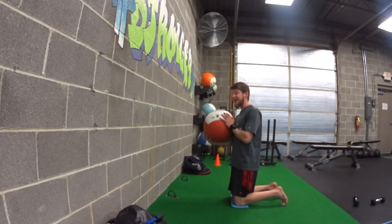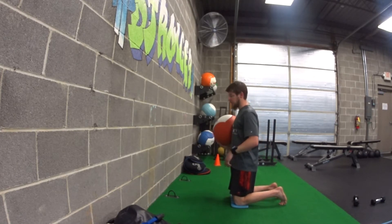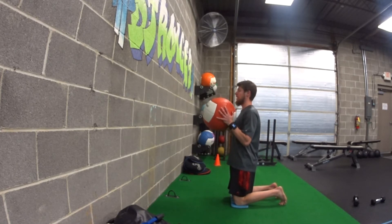For our tall kneeling dynamic chest press, chest pass, whatever you want to call it, we're going to be in our tall kneeling position, ball right at your chest. This is going to be our starting position.